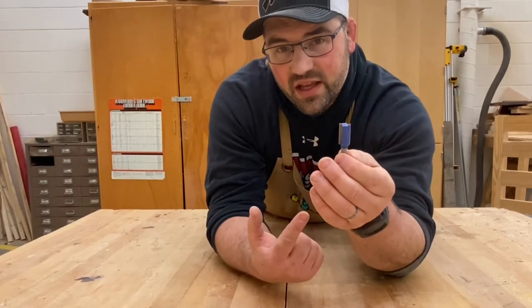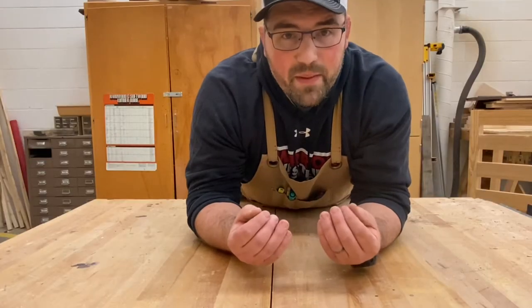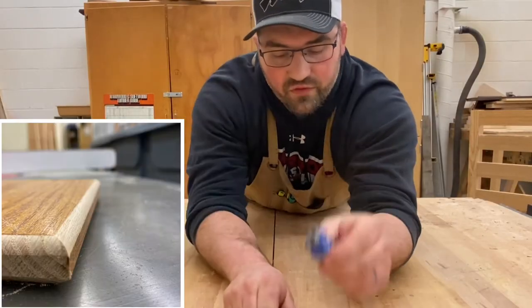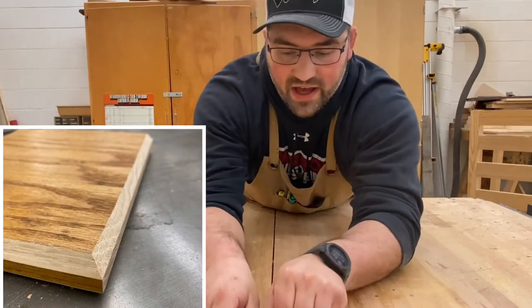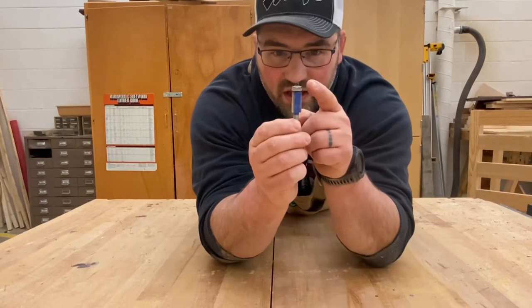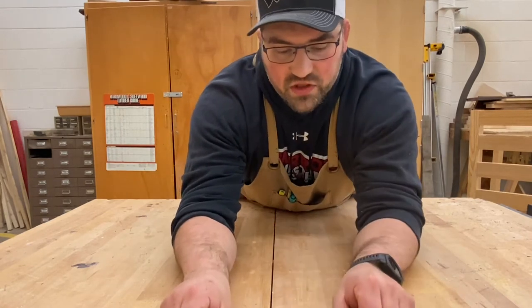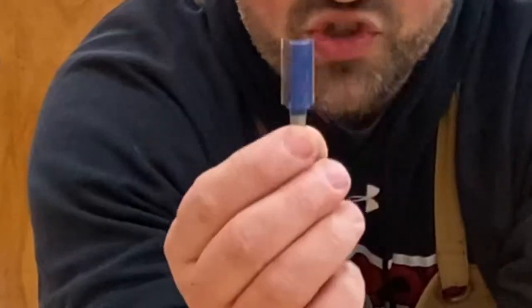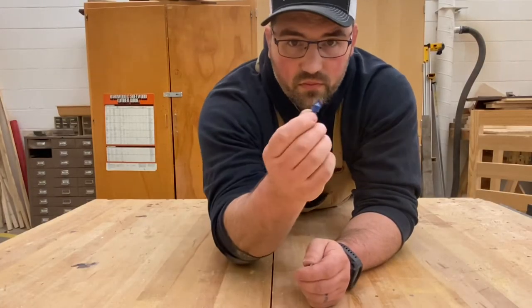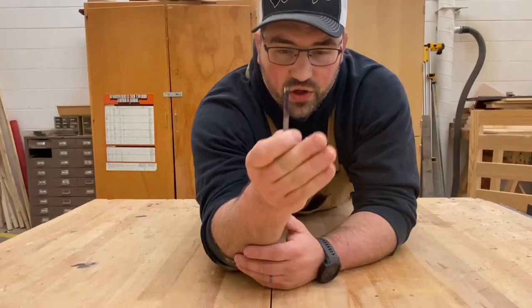A non-bearing bit doesn't have a bearing, so it needs an external fence to keep it straight. My most commonly used bearing bits are the roundover, which gives a rounded profile; the chamfer, which gives a beveled profile; and the flush trim bit, which lets me make parts that are exactly the same by running it on a pattern. For non-bearing bits, the straight bit is most common — I use it a lot for dados and rabbets. There's also a V-groove bit for carving and sign making, and a fluted carving bit that pushes chips out of the way.